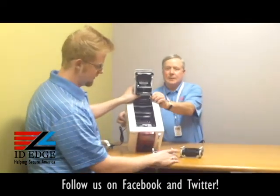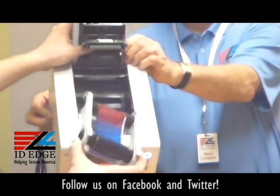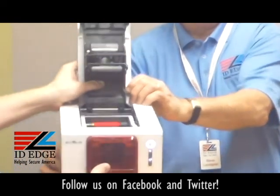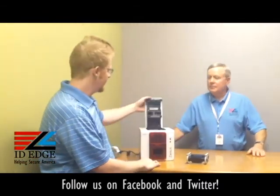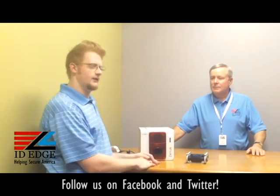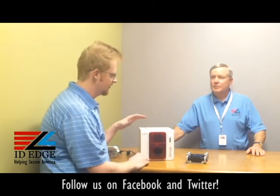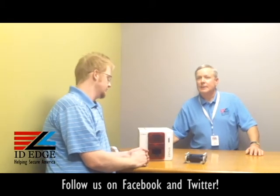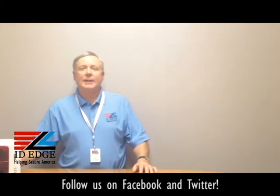To load the ribbons it's very simple — go ahead and open up the top of the printer. With the tabs facing the front of the printer, they just slide right in. As Steve mentioned, there's an RFID chip in the ribbon that communicates with the printer once it initializes, to tell it what type of printing to do. So you don't have to mess with all those settings in the drivers — the printer just deals with all those issues. It's very simple.